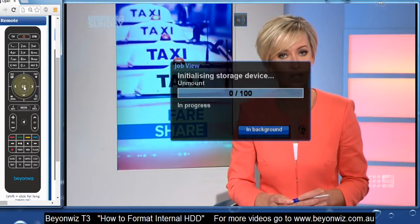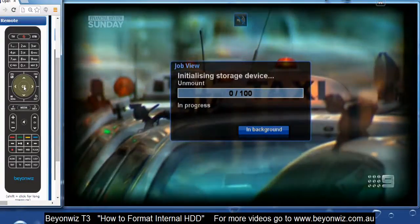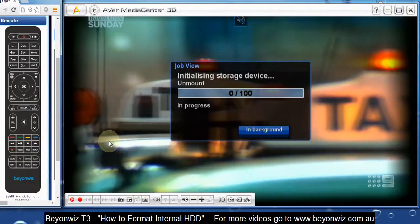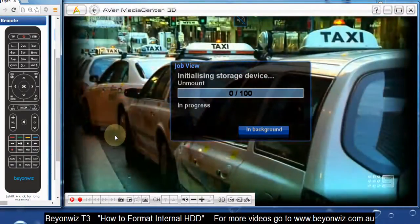With the 4TB ones, some of those can take a long time — up to 10, maybe even 15 minutes. So just leave that running while it formats. You can press blue to format in the background if you just want to watch normal TV, but I recommend leaving it there so you can see it in progress.